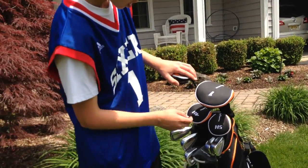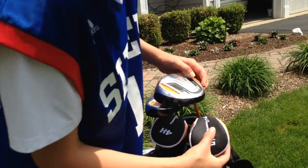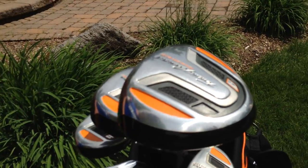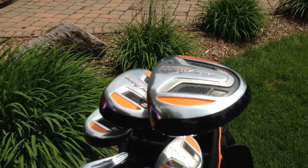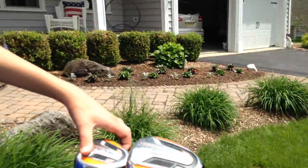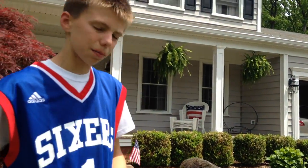This is a 3-wood. This is a driver. This is a 5-hybrid — you see, it says 5-H. This is a 4-hybrid. So I have all the clubs revealed. Now, look at these 4 clubs — these clubs hit the farthest. Notice that the driver is number 1. The driver is number 1 and it's the biggest, which means it hits the farthest. The second biggest is the 3-wood, number 3. And then the 4-hybrid and the 5-hybrid are smaller. So the smaller the number, the farther it hits.